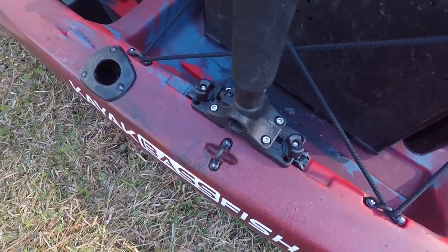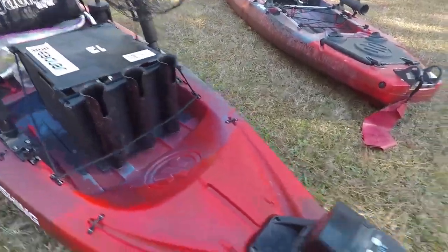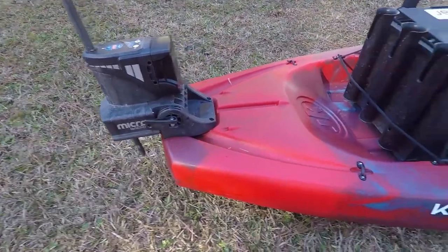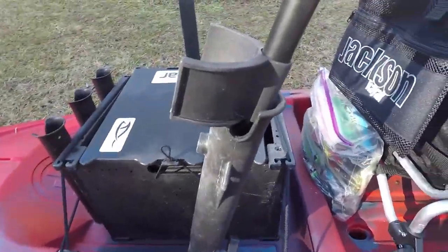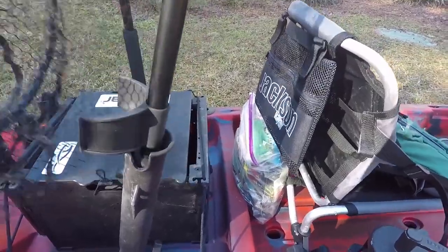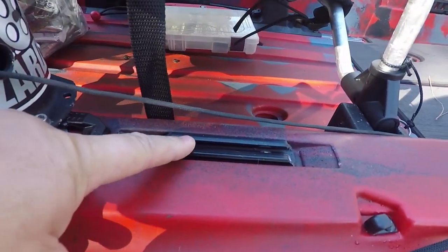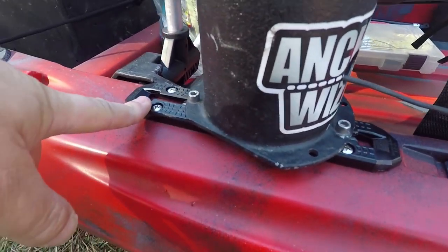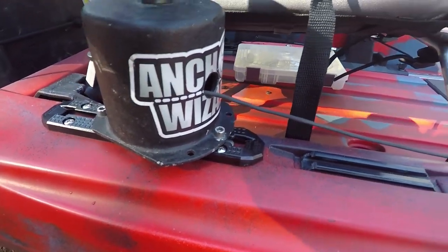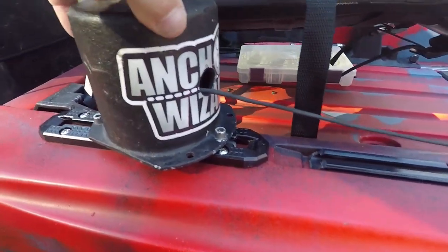Another decent gear track back here, though I'd still like to see them longer. I put a Yak Attack mount — two Mighty Mounts with screws — and then a RAM mount on top to hold my camera stand. I've got the Power Pole sitting in the back. All of Jackson's kayaks are Power Pole ready. Up front there's a RAM tube I modified to hold the net — it locks in, doesn't move, doesn't fall out. Since the gear track isn't long enough, I put the new Mighty Mount XL on there to hold my anchor wizard, keeps it out of the way of paddling.